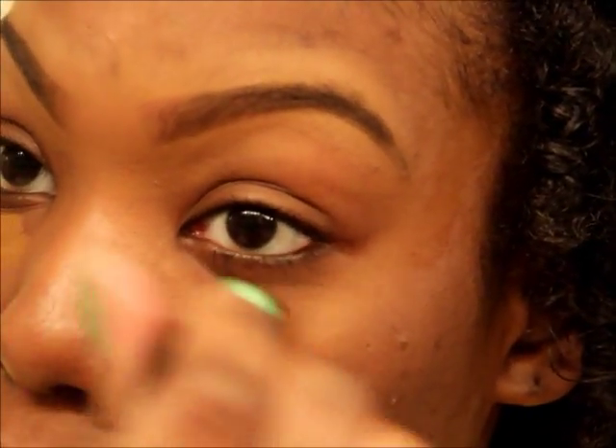It's not really for highlighting or anything like that, but there are no rules to makeup — you can use this for anything.